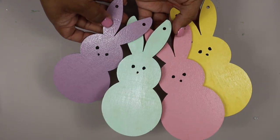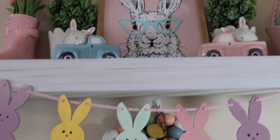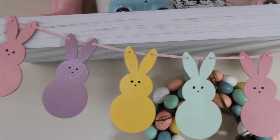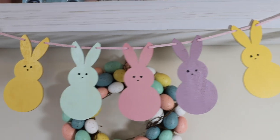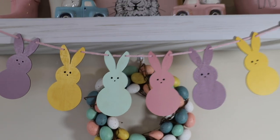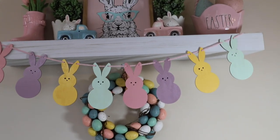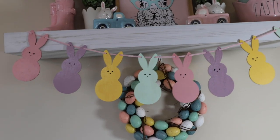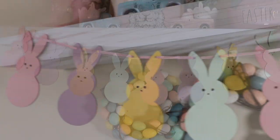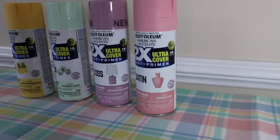For this next DIY I grabbed some wood bunny shapes — I believe from Michaels — and painted them to look like Peeps. Then I strung them on a string to make an adorable garland. I'm going to use this garland for my kids' Easter party, which I hope to film for you guys, so stay tuned. I'll do my best to link the pink colors I used in the description box.